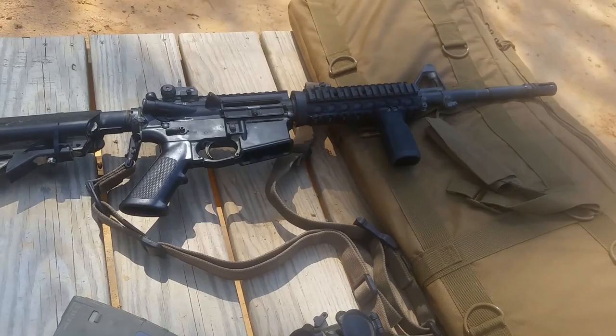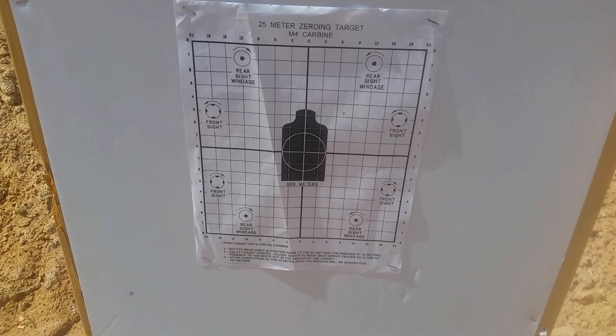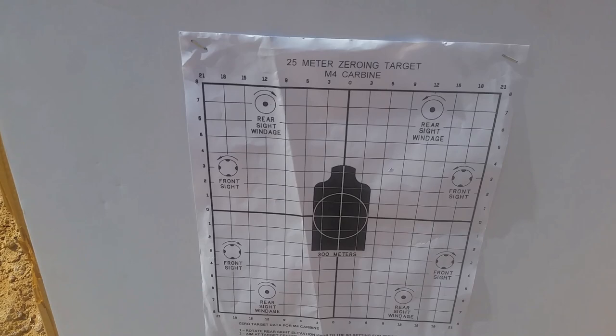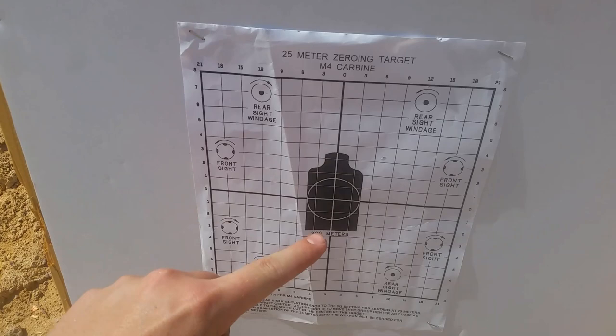We're going to get this zeroed and I'll show you the target. Here is your standard target — you can download and print them out, just search for a 25 meter zero target. The actual thing is a piece of card stock, tougher paper. On the back side it has the M16 A2 or A4 side. We're using the M4 carbine side because we have a 14.5 inch barrel, and if you have a 16.1 inch barrel, which most of you probably have, this is still going to work. It's basically a worksheet that is self-correcting and self-help.